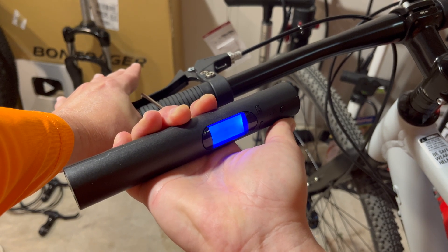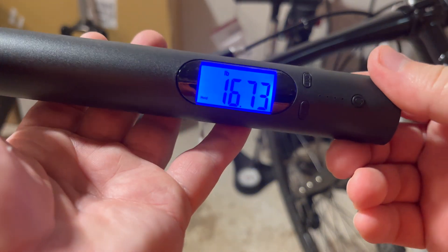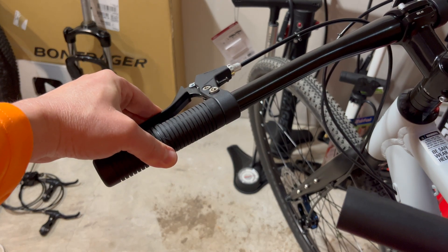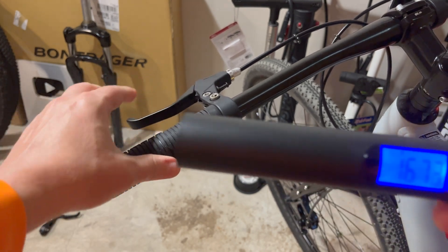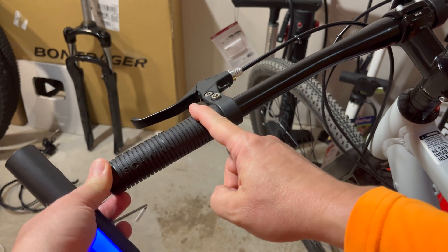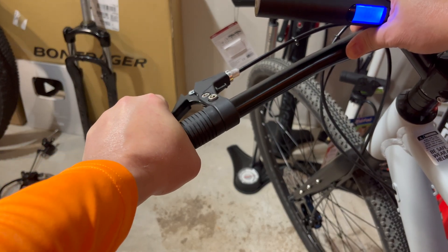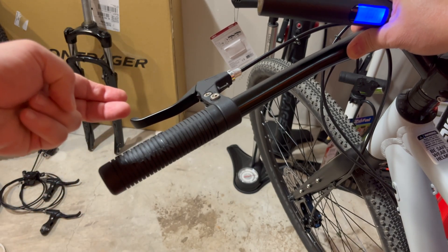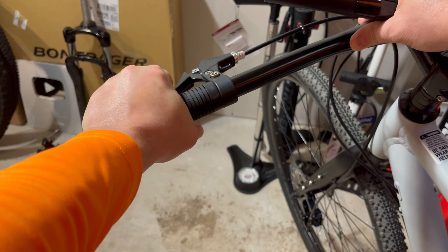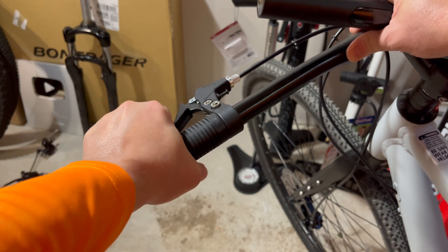It looks like we are at 16.73 pounds to get this to brake. I just went to the level where the brakes start to engage — I could still wrench down harder, but I went to the engagement point. That took 16.73 pounds of pull. Just to relate that: a gallon of water is about eight to nine pounds. So imagine taking the finger or two you'd use to actuate this lever and picking up two gallons of water with those same fingers — that's how much force it took. It's a noticeable amount of pressure.